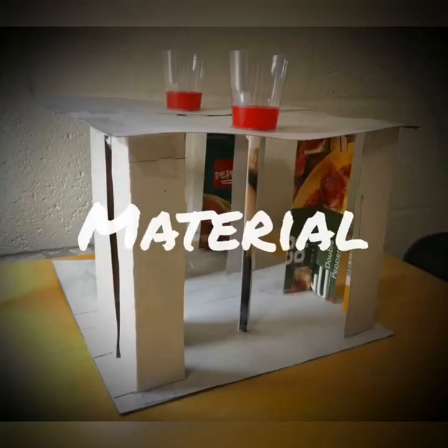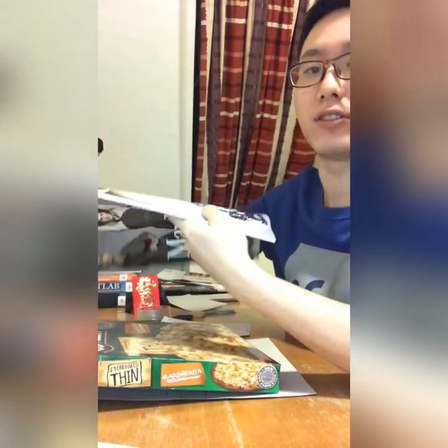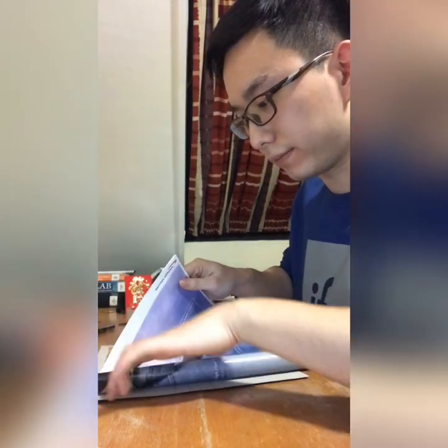Maybe this is a little abstract for you to understand, but after today's video you will have a better understanding of it. Fantastic pizza — don't worry, it's not my dinner time. I just recycled it from the kitchen, and today I will use it as a material to make the showers. And the magazine I just picked up in the street — I will use it to make the column.